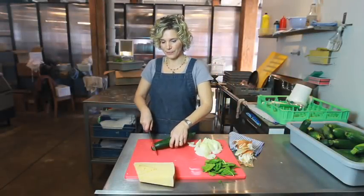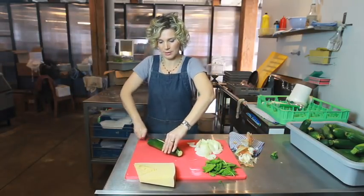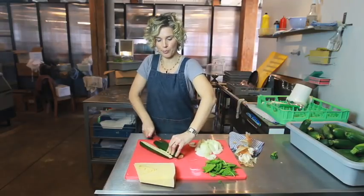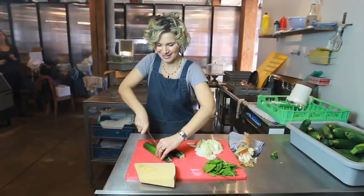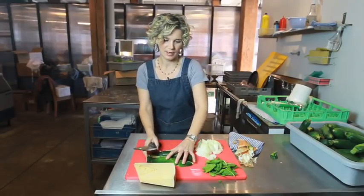So if the zucchini is old, you remove the skin, but now it's brand new. I need six.